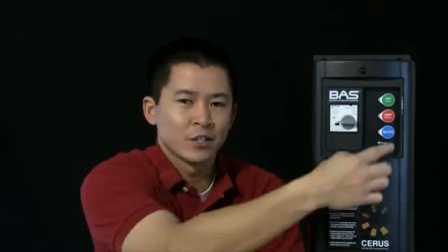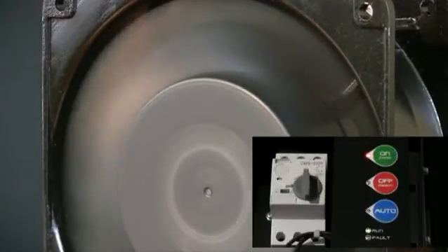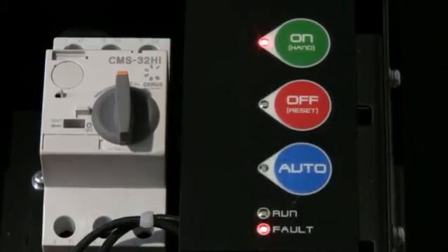Our BAS is controlled by our hand-off auto keypad shown here. Each LED will illuminate to indicate what mode you are in. The fan will engage when in hand or on mode, and the fan will also engage in auto mode when given a 24 volt signal. Run and fault LEDs are also provided.